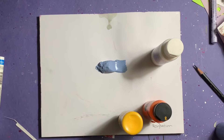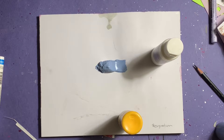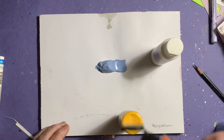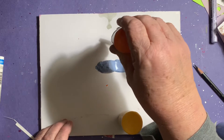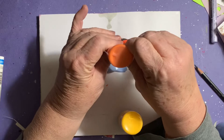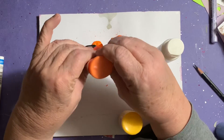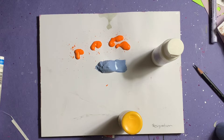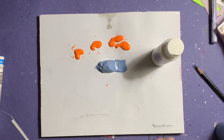Hey everybody, it's Jean and I'm here with another mixed media piece that was a lot of fun to do. It took a couple of days because I like to let the background dry first before I continue. Here I'm choosing my colors — I really didn't even have an idea what I was going to do, so I thought I'd just put some colors together and see what happens. This is the most fun, and I love that orange.